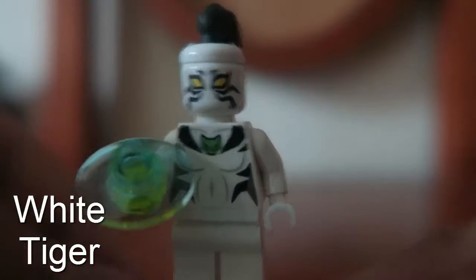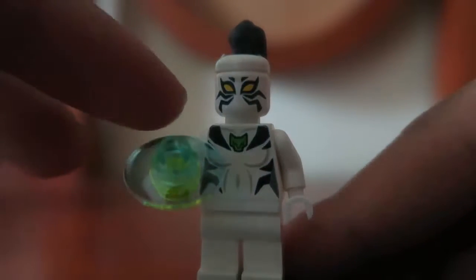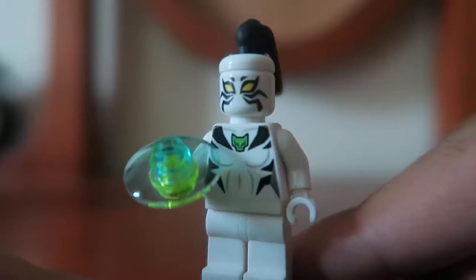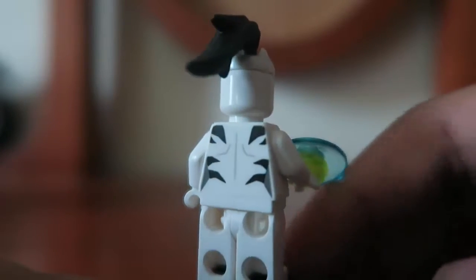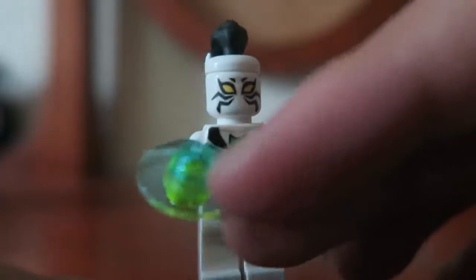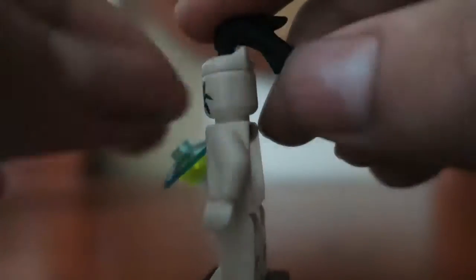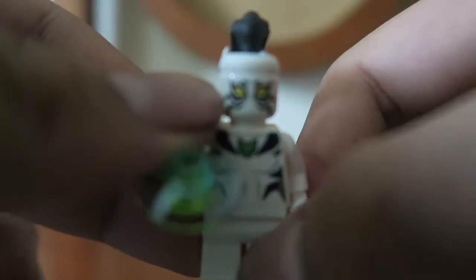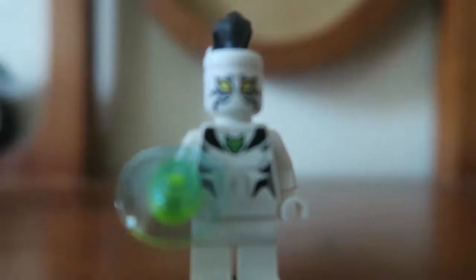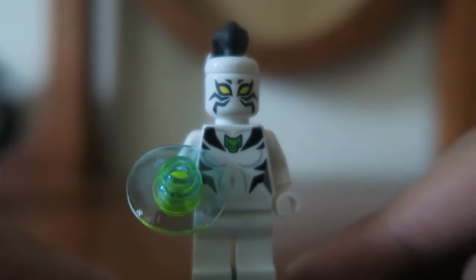Next up is White Tiger, and she is actually an okay figure to me. This piece is actually similar to Black Panther. She gets this piece over there with those circular type pieces and this hair piece, which is interesting but can easily come off — it's kinda rubbery. After seeing the Ultimate Spider-Man TV series, it's cool that we finally have a White Tiger minifigure.